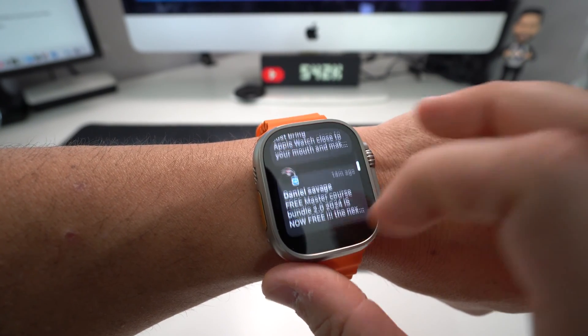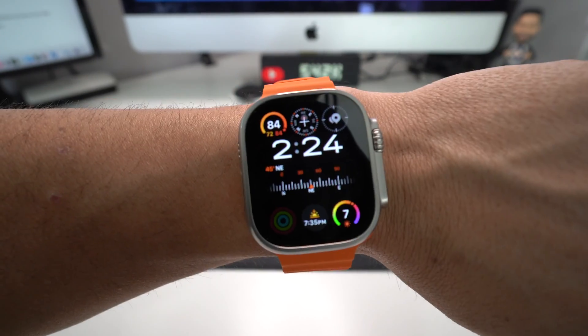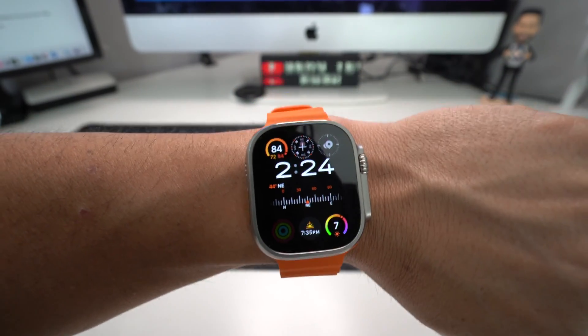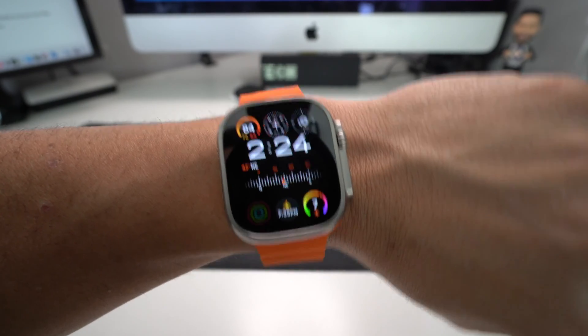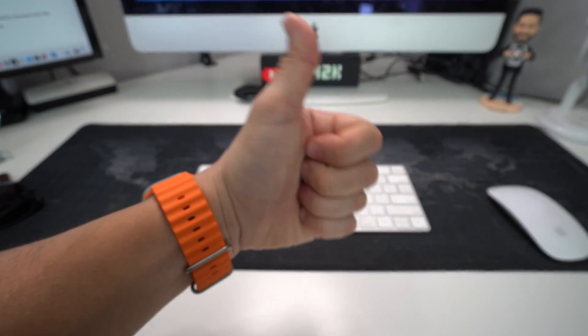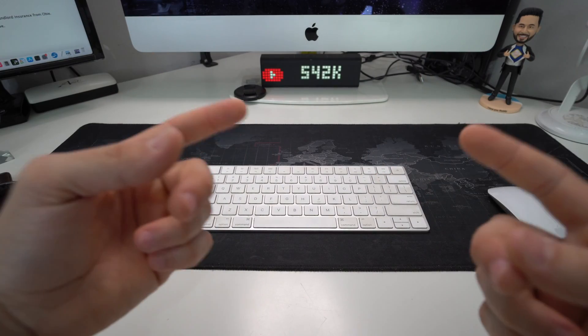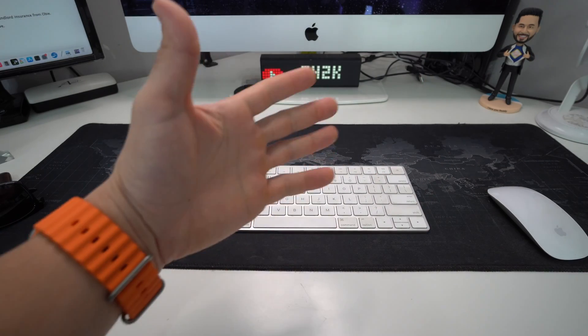Your Apple Watch will then be functioning back to normal. So that is how you disable or enable VoiceOver, also known as TalkBack, on your Apple Watch Ultra 2. I hope that helped you out — go ahead and give it a like if it did, comment down below and let me know. That's all for this video, catch you guys in the next one — peace.